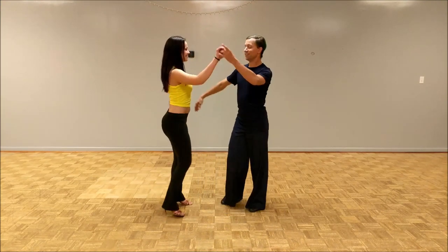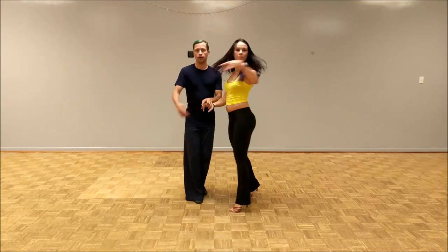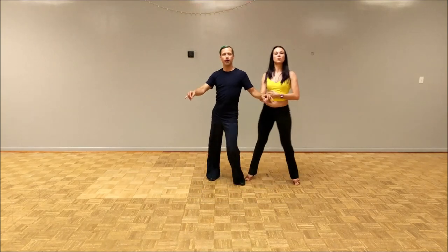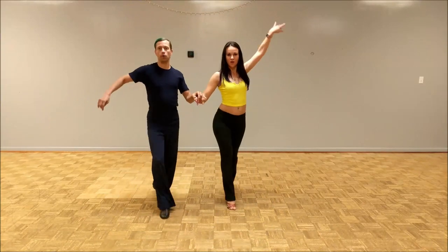We're going to start here by doing a cross body lead, over-rotating it. Cha-cha-cha. I fake my fork on that one. That allows us to go side-by-side in some open boxes. Cha-cha-cha. We repeat.